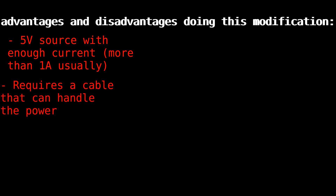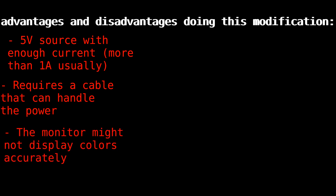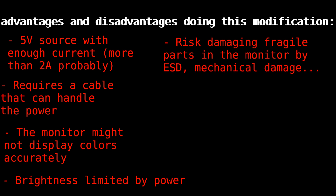You also need a cable that can handle that much current, and USB cables are usually short — otherwise the voltage drops too much and the monitor can start acting weird or not even turn on from being underpowered. You might not get accurate colors anymore because of changing the backlights, if that matters to you. The monitor might also be dimmer, depending on how much power you're willing to put into it, and you're limited by whatever cable you're using. Putting 5 amps through a USB cable isn't really portable anymore. And of course you risk destroying the whole monitor, like breaking the very fragile LCD panel — essentially a very thin piece of glass.